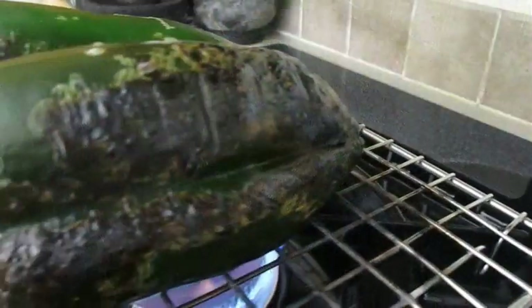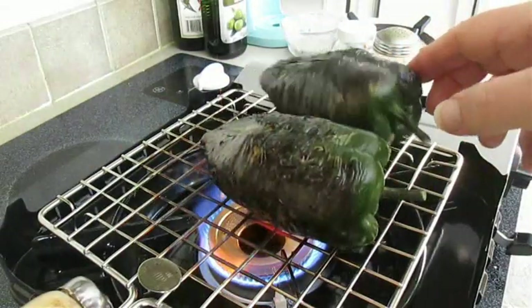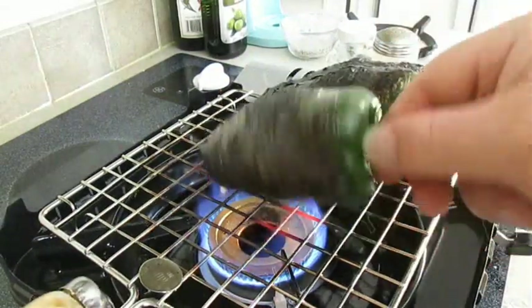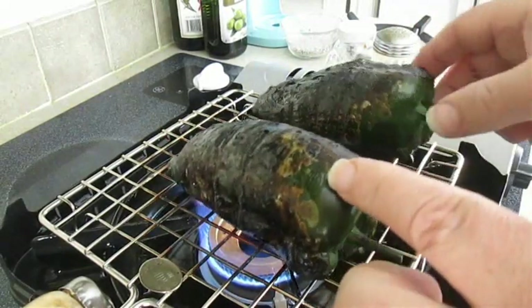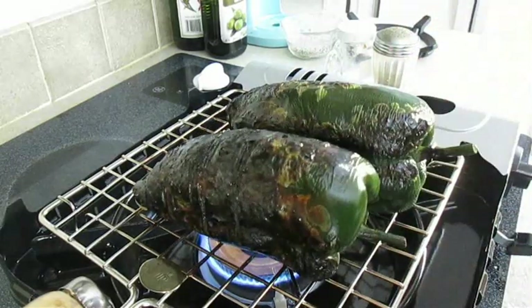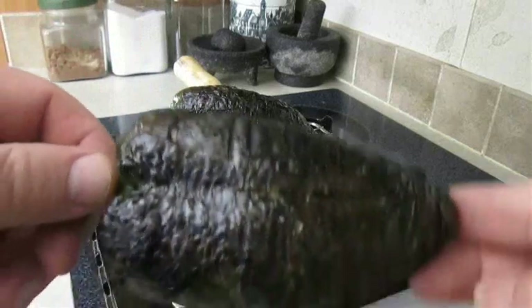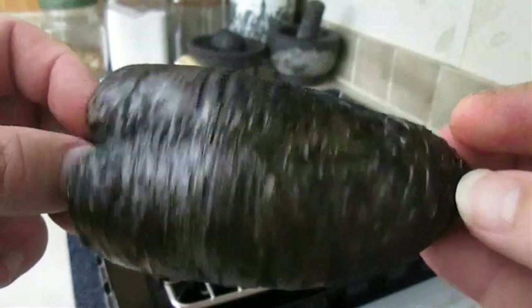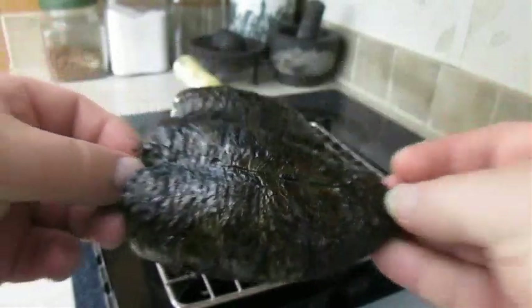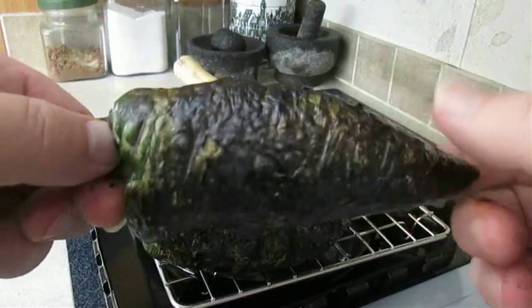I usually only have to flip these three times to get all four sides. What this is doing is blistering that skin, and it's going to make it a lot easier to peel the outside layer off. This makes the pepper less chewy and helps the batter stick better when we're frying. And if your pepper looks something like this all the way around, then you're good to go. You can see you can successfully roast two peppers over one flame at a time easily.